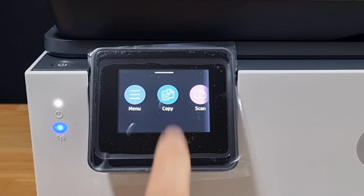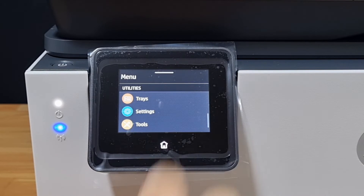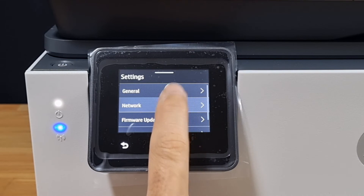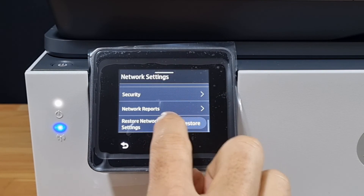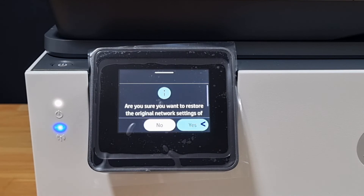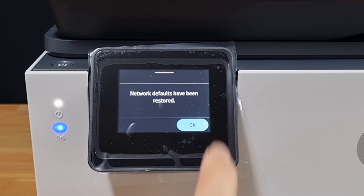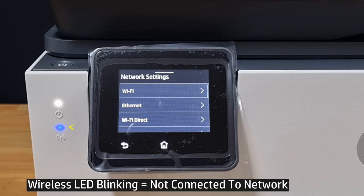Go to Menu, scroll until you see Settings, select Network, scroll until you see Restore Network Settings, do a restore, select Yes. The network defaults have been restored.